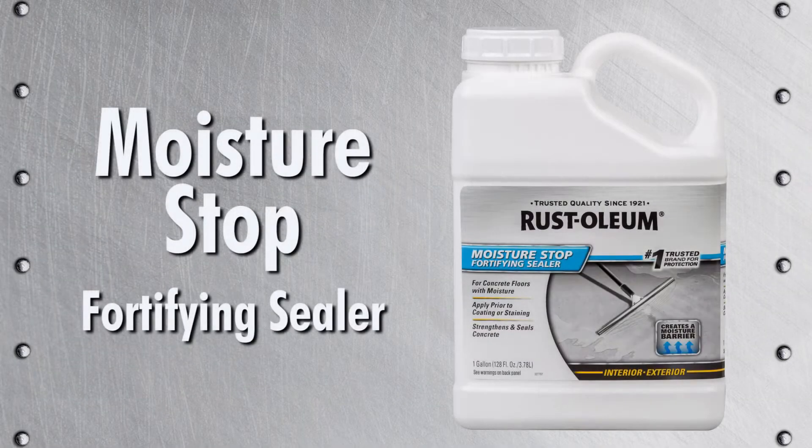When applying a floor coating, correct preparation is key to a successful project. Rust-Oleum Moisture Stop is formulated to prevent moisture from coming through the surface by chemically altering the concrete. This is a required step if you have moisture issues in your floor.